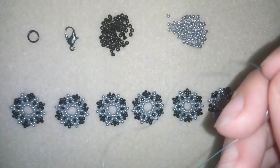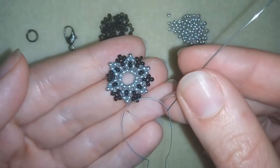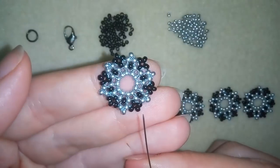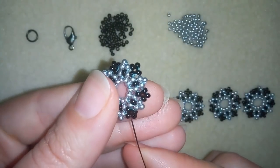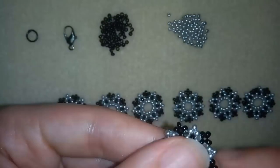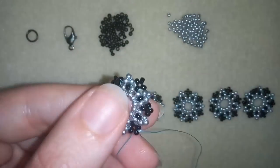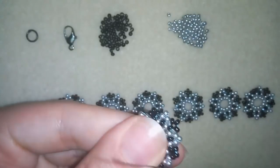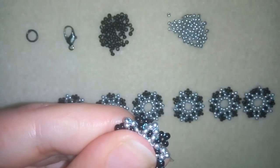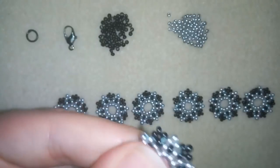Now I took four feet of thread on my needle — four feet is 1.2 meters — and now I will take one of my elements. I will go through some beads here, through one bead here, and I'm going to make a knot here. I'm making a loop, going once, going a second time through the loop I've made, and pulling.